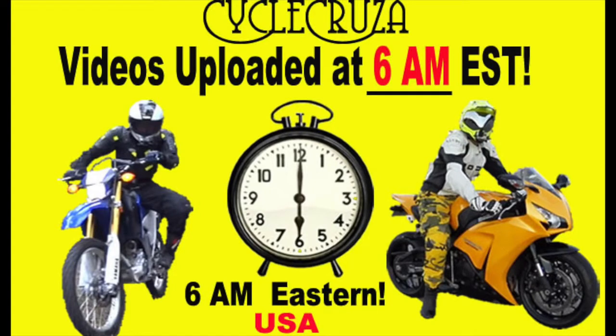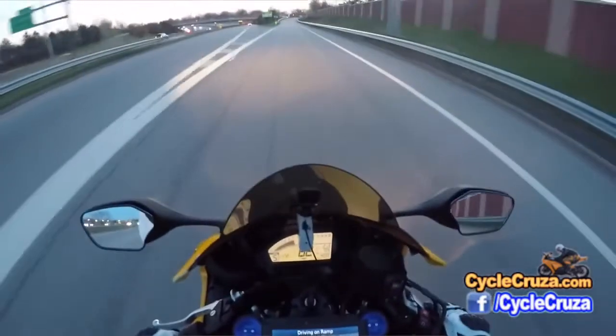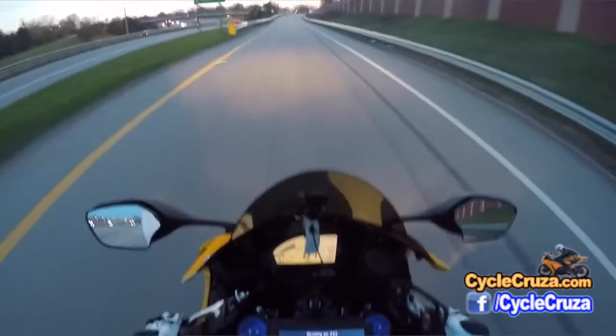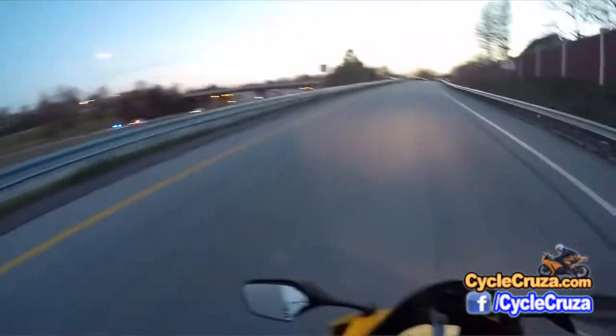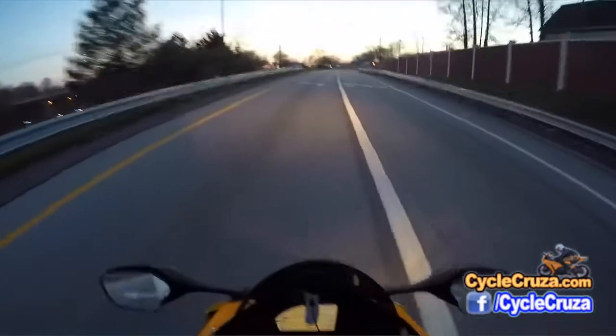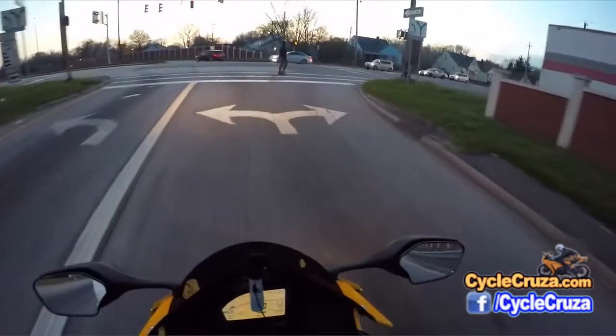PsychoCruza videos brought to you at 6 a.m. Eastern Standard Time. I love the brakes on this bike — looking amazing. Got some coppers down there too. The cops can't really mess with you on the highway entrance and exit ramps. You can light it up.